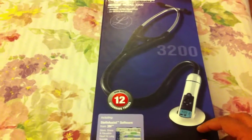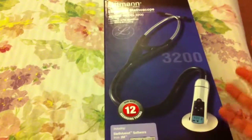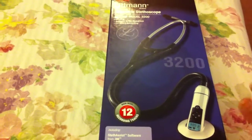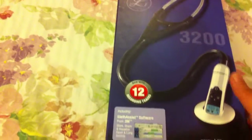This stethoscope is available in three colors: black, navy blue, and burgundy. I bought the burgundy one because it is a little brighter than the black one, and the navy blue and the black seem the same in shady areas.